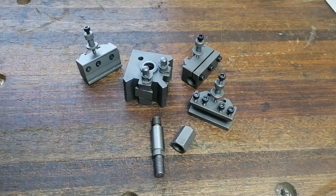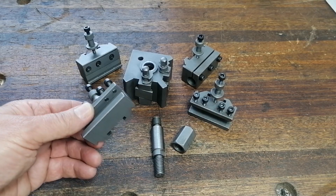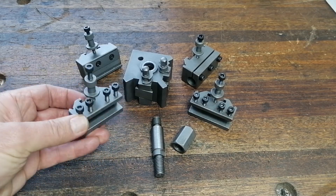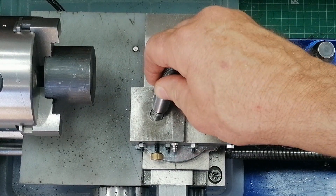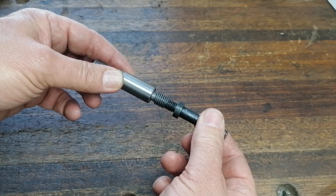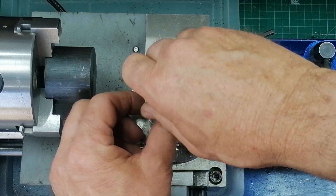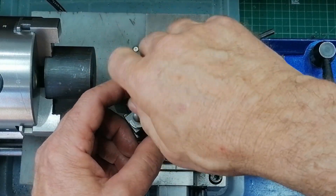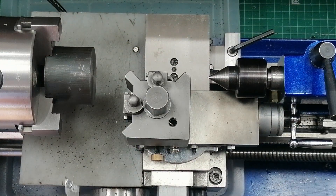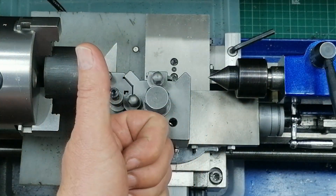Like most machinists, I thought the answer was obvious: a quick change tool post. So I bought a set with four holders and bolted it on. Well, almost. The center stud didn't fit — my lathe was too small for the larger thread. So I had two options: re-thread the stud smaller, or drill and tap the lathe bigger. I chose the latter. My first real modification. Once it was mounted, I was excited.